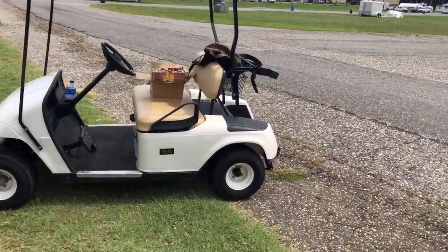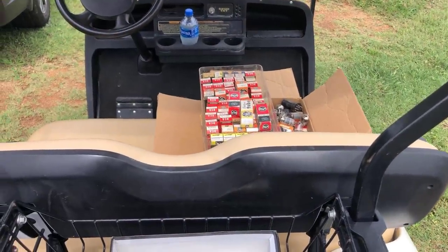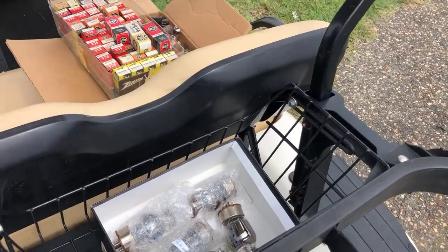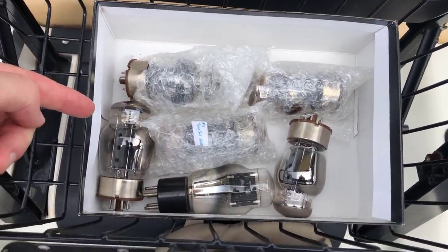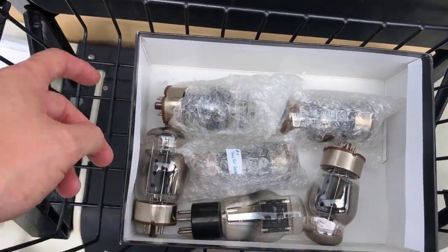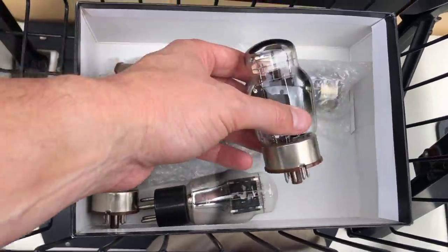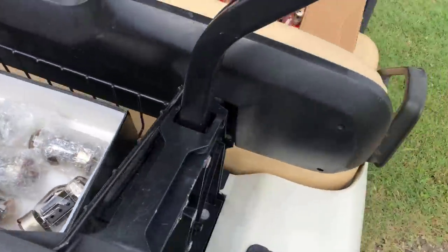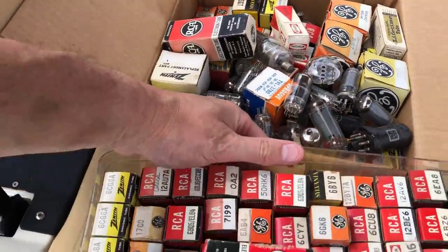I went and rented my golf cart, and on the way back a guy called me over. He's from up near Asheville and brought me five brand new, never-used Tung-Sol 6550s. A couple of them are labeled RCA, the others are Sylvania, but they're brand new Tung-Sol 6550s.